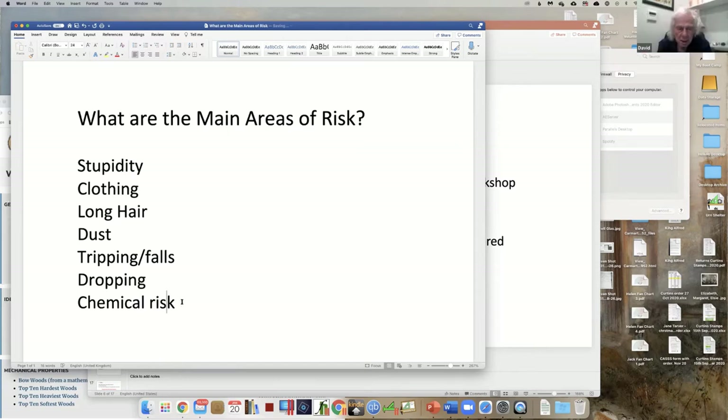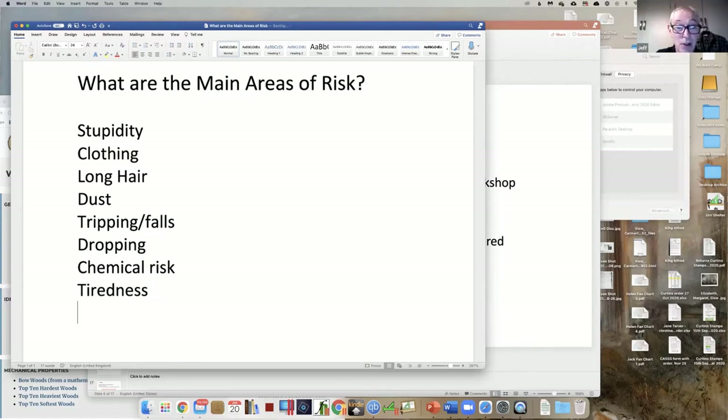Tiredness - getting tired, yes. What about things flying off the machine? Bits of wood breaking off - that's not a rare occurrence. A piece of wood not held properly in the chuck, machine turning too fast, the piece breaking up. A chuck flying off.